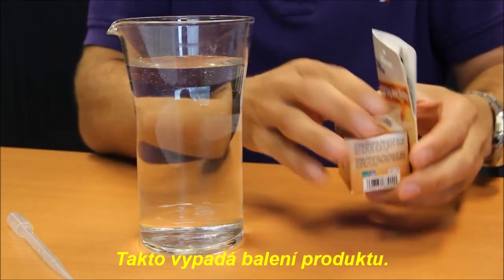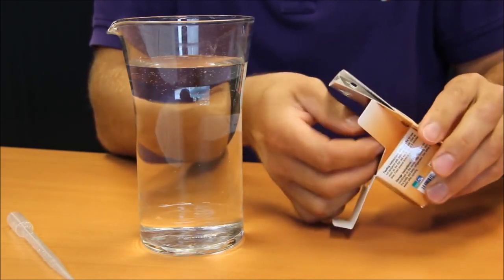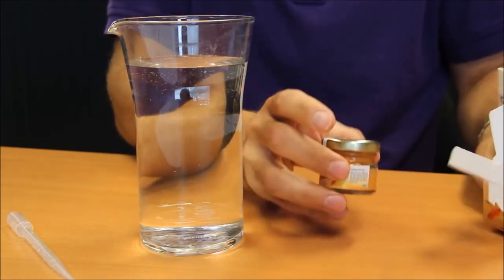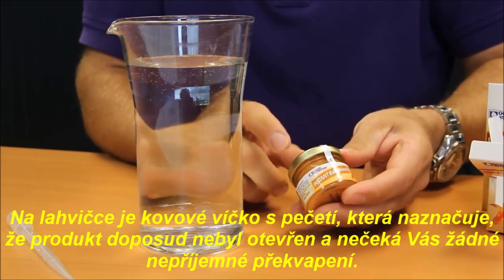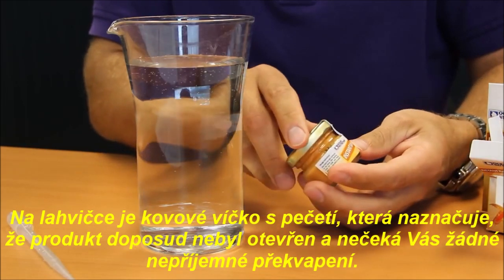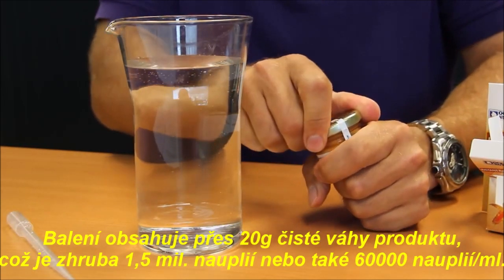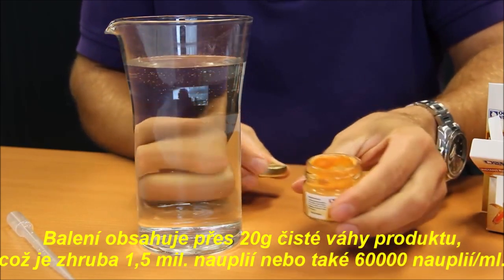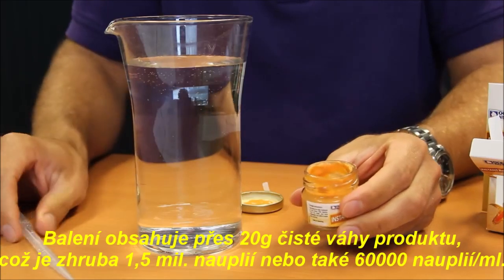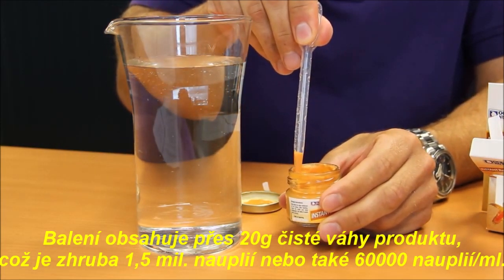This is the packaging of the product. It has a metal cover with a seal clearly indicating whether or not the product has been opened, to avoid any surprise. It contains a net weight of over 20 grams drain weight, or in excess of 1.5 million naupli, or 60,000 naupli per milliliter.